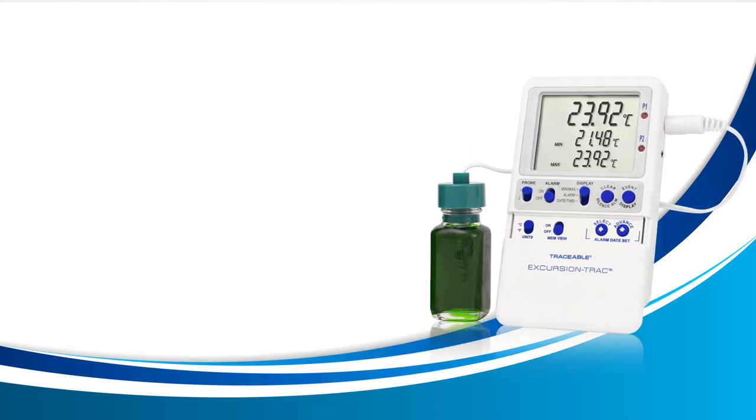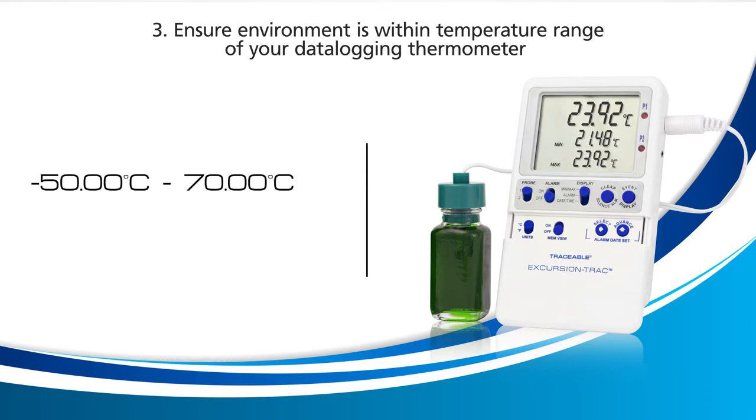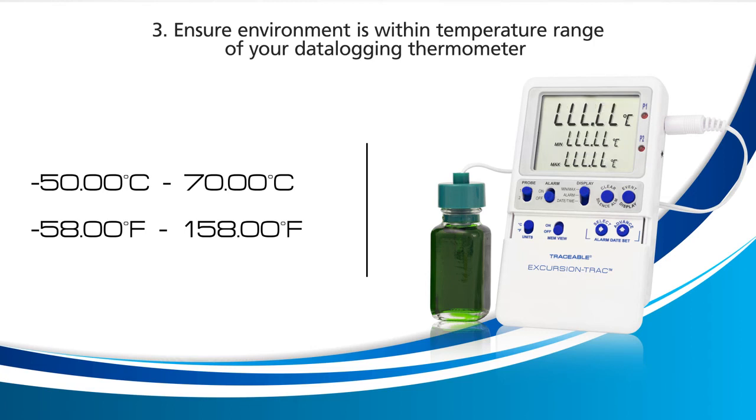If the error remains, let's try the third remedy. Ensure you have your probe in an environment inside the temperature range of your data logging thermometer. For this thermometer, the temperature range is negative 50 to 70 degrees Celsius and negative 58 to 158 degrees Fahrenheit. If your probe is detecting a temperature above or below these ranges, your device will display LLL.LL. Ensure that the temperature environment is within these ranges and see if the error goes away.